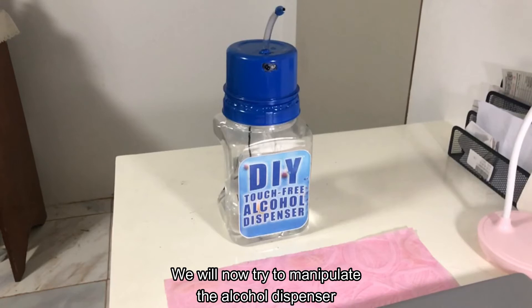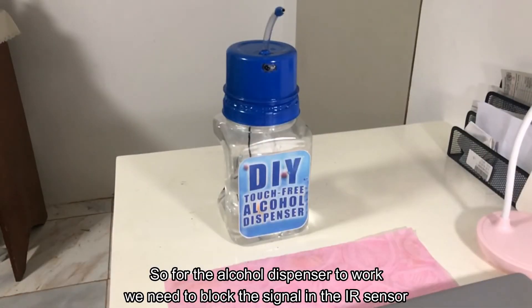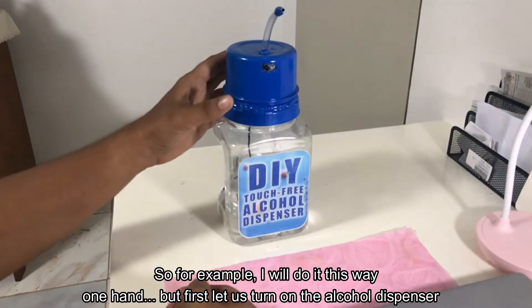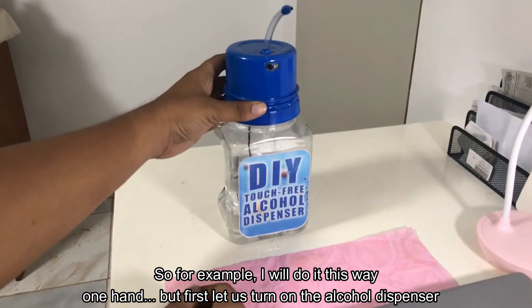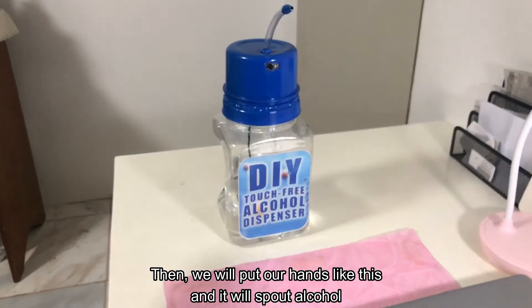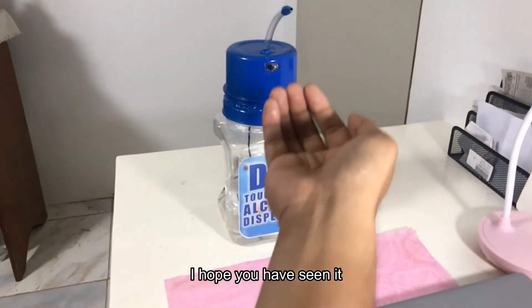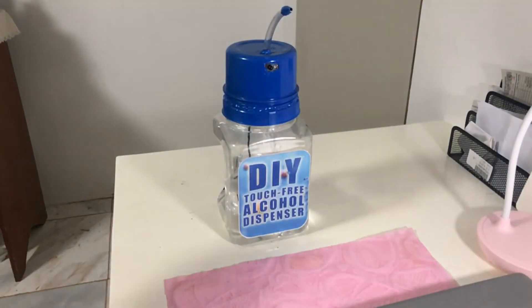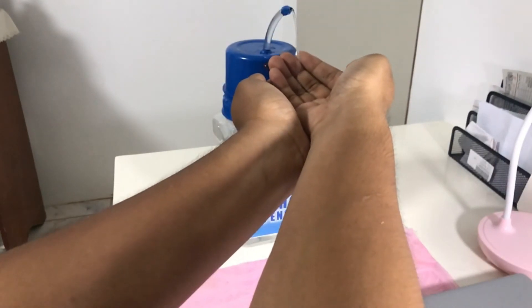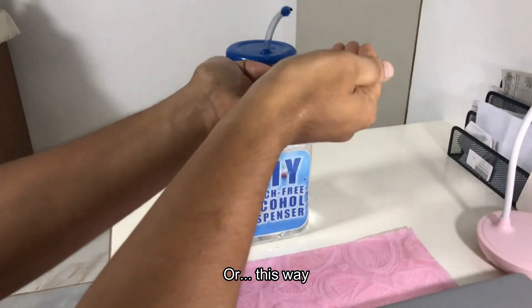For the alcohol dispenser to work, you need to block the signal in the IR sensors. Let me turn on the alcohol dispenser and put our hands like this — and it will spout. You can do it this way, or this way, or this way — as simple as that.